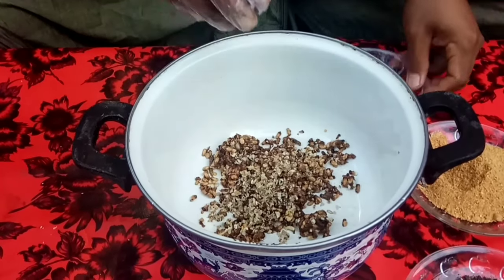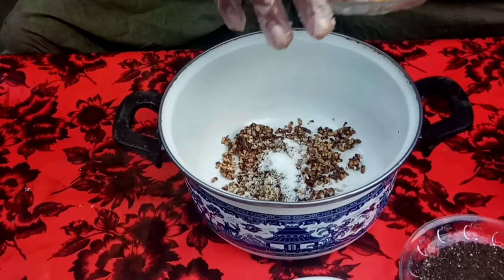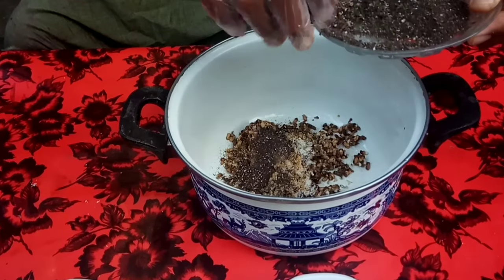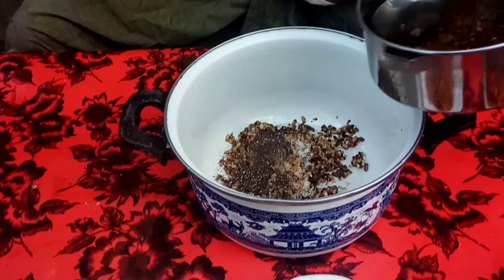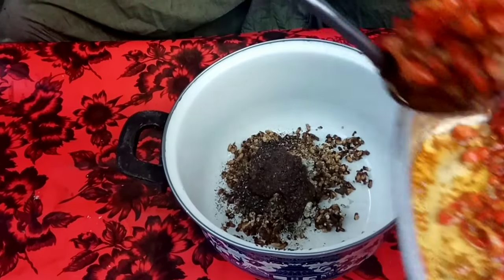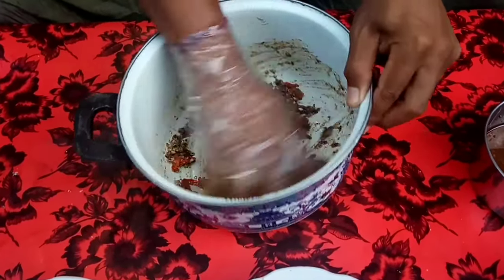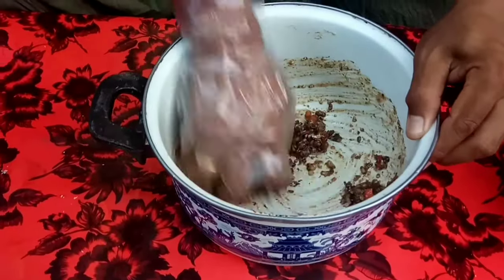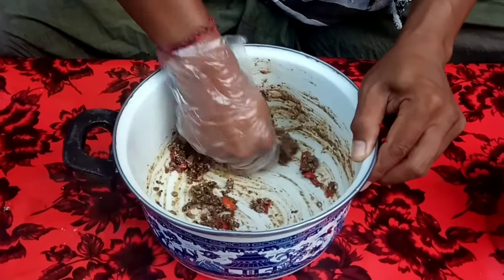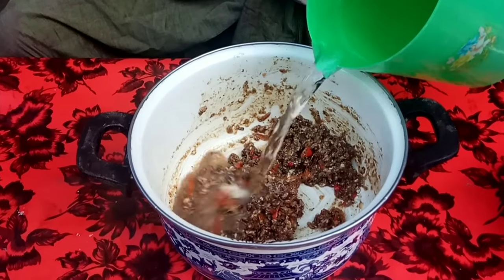Now let's prepare the Komoh Nyawan. We add the wasp larvae, then kencur and roasted garlic, salt to taste, ketumbar, roasted and ground nutmeg, black pepper powder, fried shrimp paste, and fried chilies. All in — mix until everything is evenly combined.